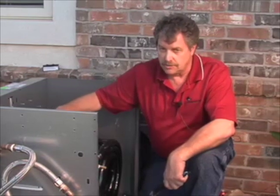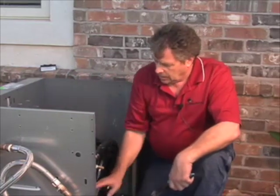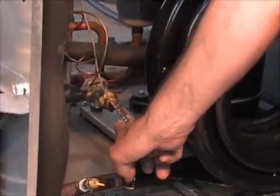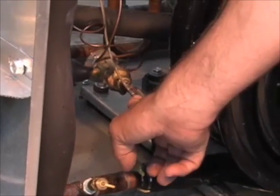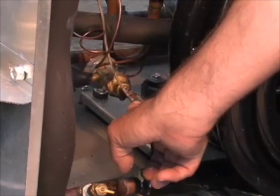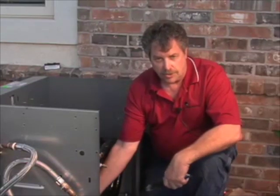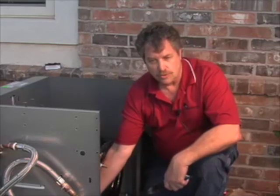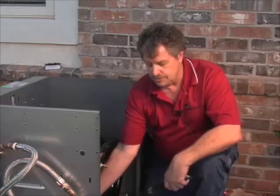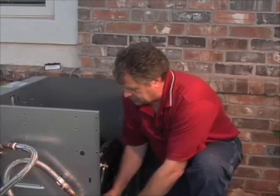It's very important to insulate that because it's going to sweat like crazy in a condensing environment. It's also important to make sure you've reinstalled the FP1 freeze protection sensor — remember we took that off right next to the TXV. It's got a clip that snaps over the 3/8 inch refrigeration line, and then we'll install a couple of zip ties to make sure we have good contact onto the refrigerant tube for an accurate thermistor reading for freeze protection.